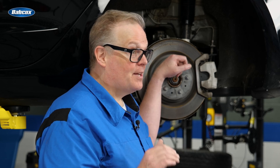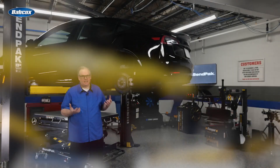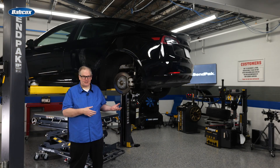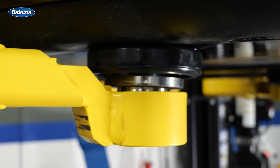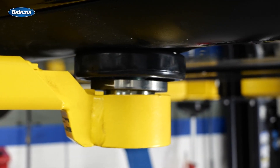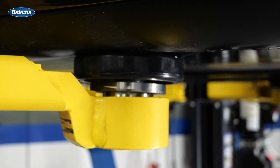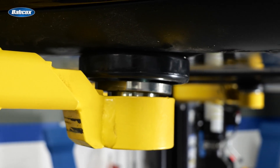Most of the underside of the Model S is a huge battery, so when you're lifting the vehicle, make sure you have the proper lift adapters. If they slip off or contact the battery, the battery is damaged. The Model S has rails next to the skirt designed for lifting the vehicle — same with the Model Y and the Model 3. Be sure the lift contacts only the points on the rails as recommended by Tesla.